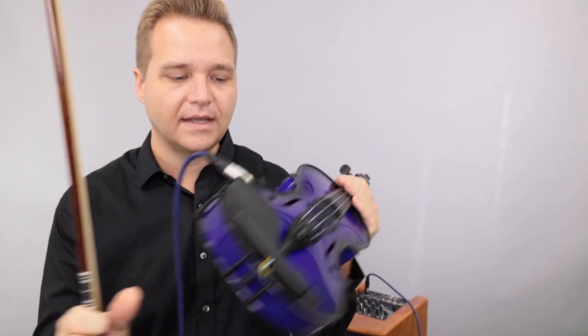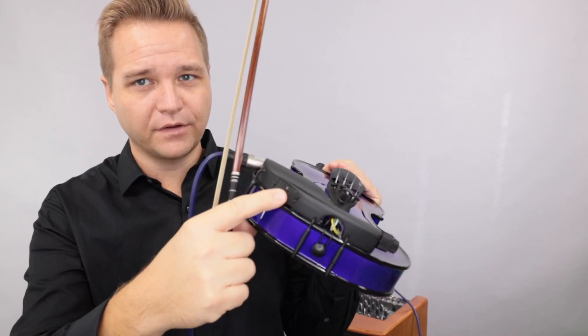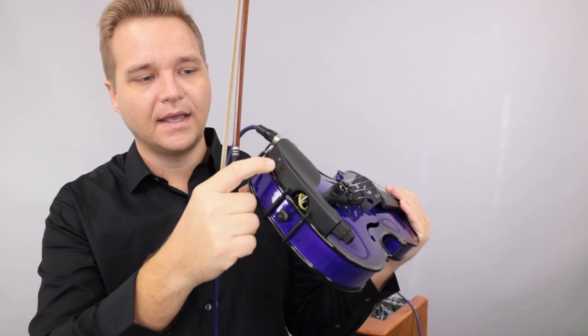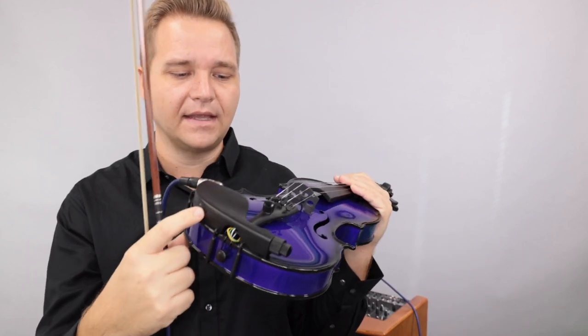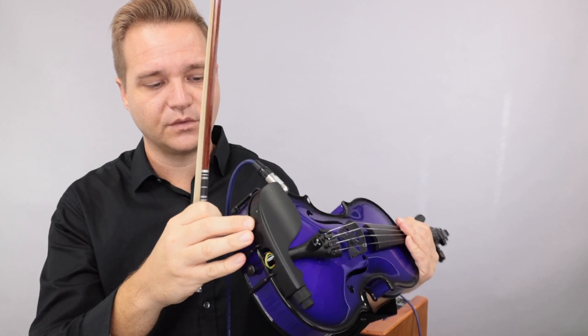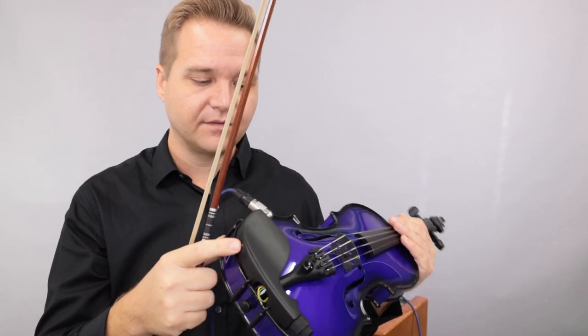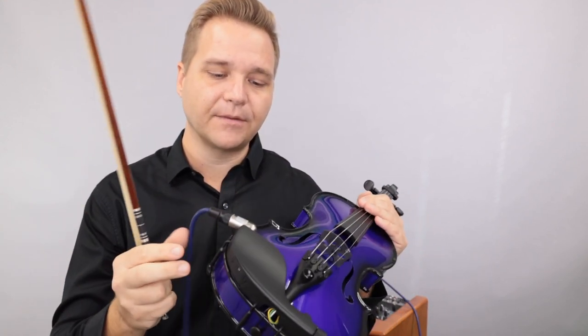The other important thing to remember is that there is a battery here in the chin rest — two AAA batteries, I believe. I didn't change the batteries at all; these seemed to work just fine when I plugged it in. So keep in mind that when those do go bad, you will have to change them in order for it to work.